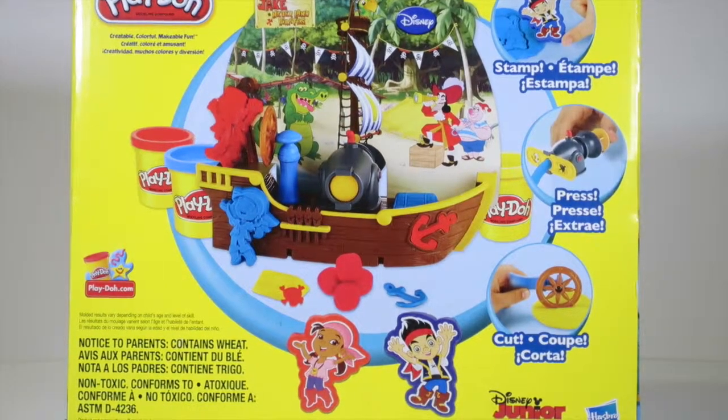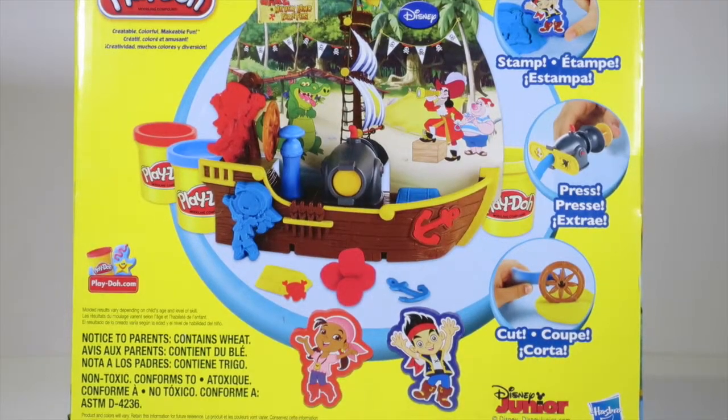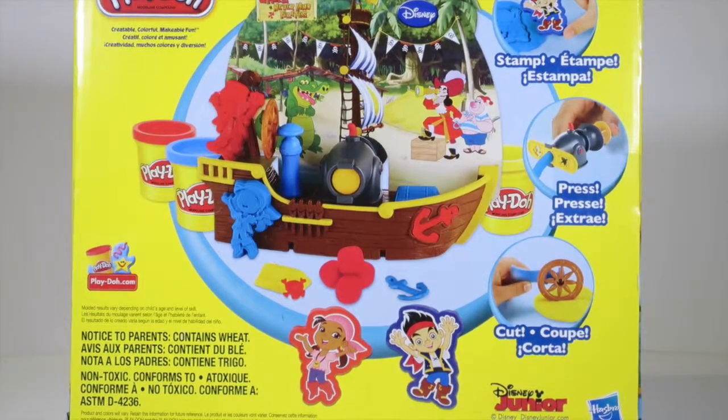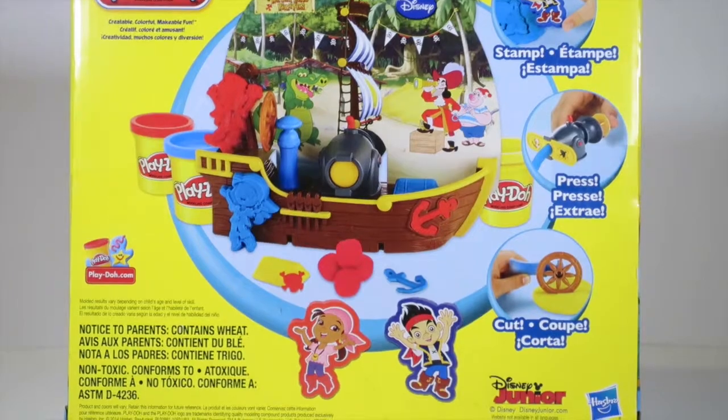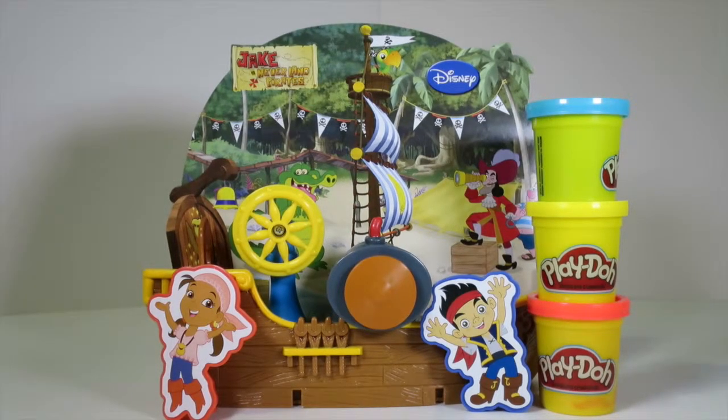You can stamp, you can squirt, and you can cut! This is going to be so cool! Should we open it up and play with it? Let's do it! Okay, so this Play-Doh set is totally cool!